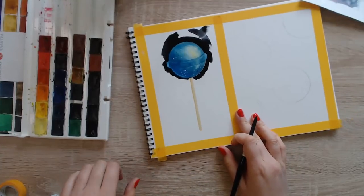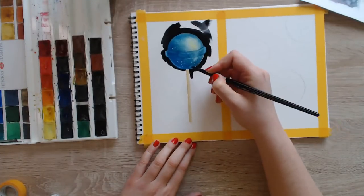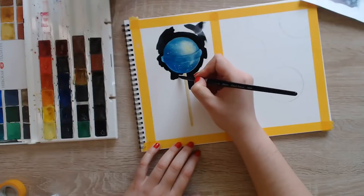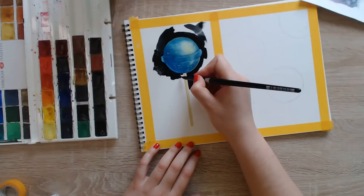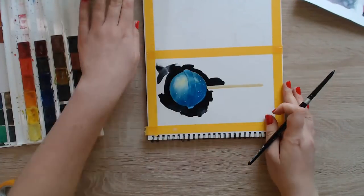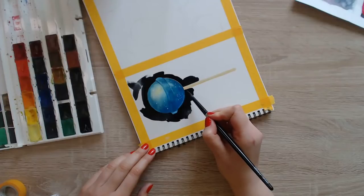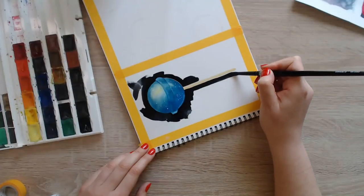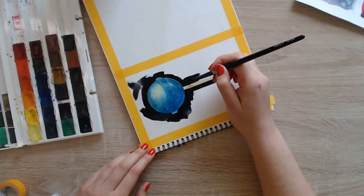If you're wondering what supplies I'm using, below this video you can find links to my guides on watercolor supplies, color mixing, and things like that. At the end of the day it's always preference. You want to look for good quality, but also if you buy watercolors — even if you have 12 million colors — you want to know how to use them. I usually don't recommend buying too many colors because if you don't know how to mix them properly, it can be very frustrating.